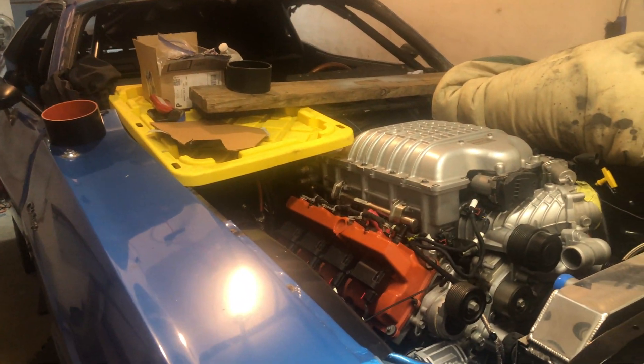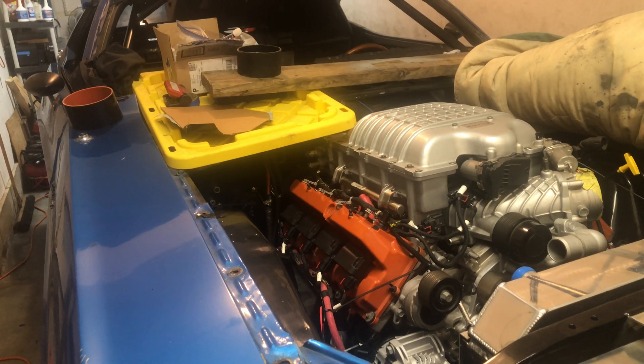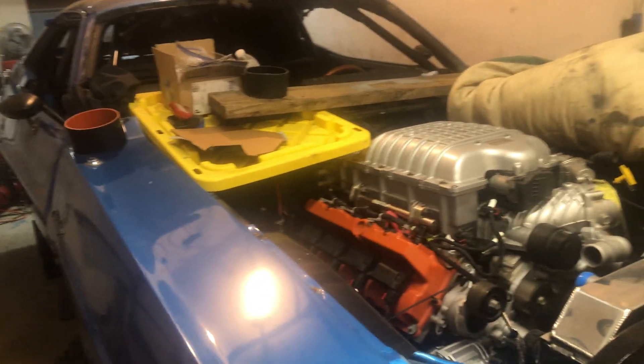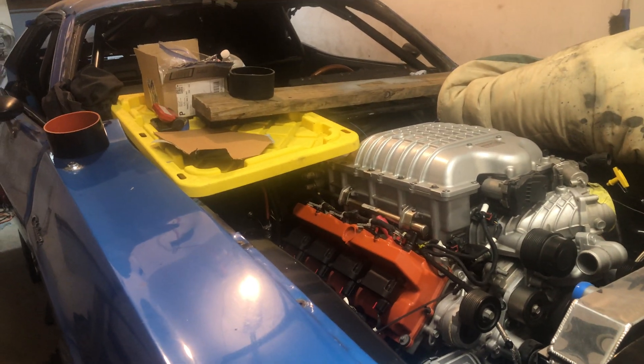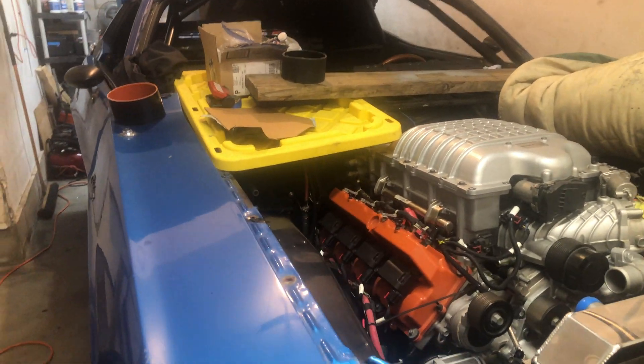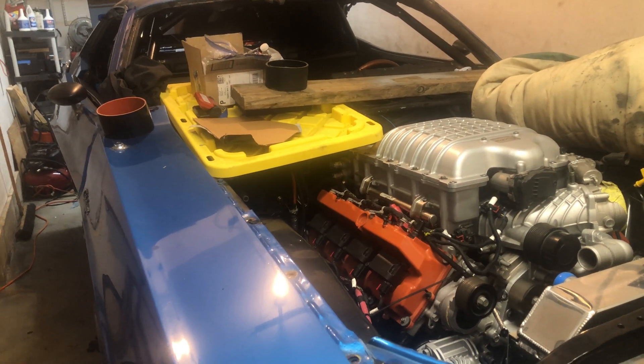I don't go too crazy on the street - I just cruise this car everywhere. On the track I want something that's not going to spin the driveshaft too fast. I'll keep everybody updated on how it goes and what I find out.